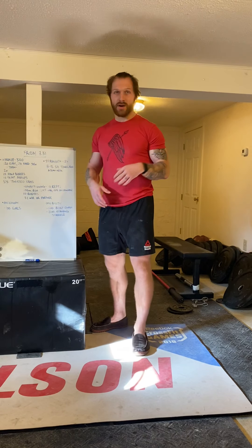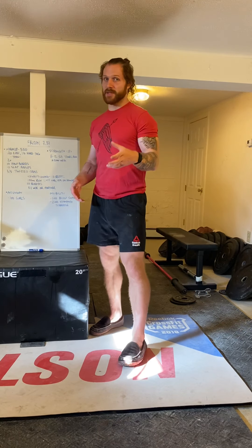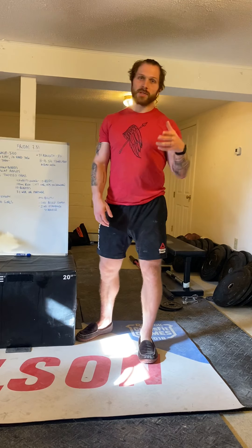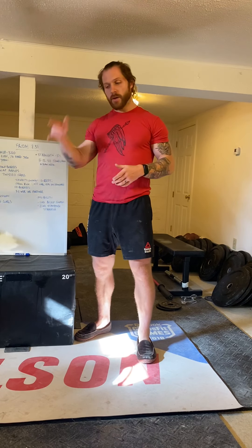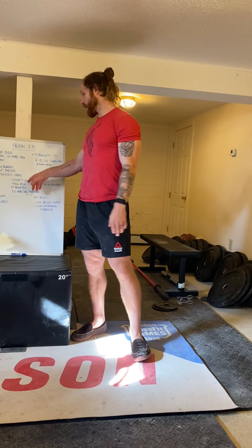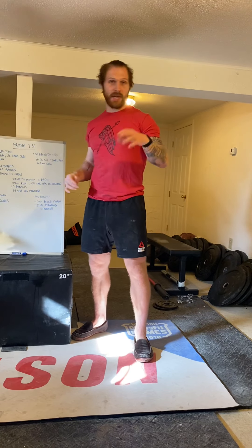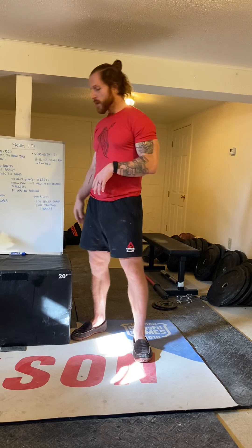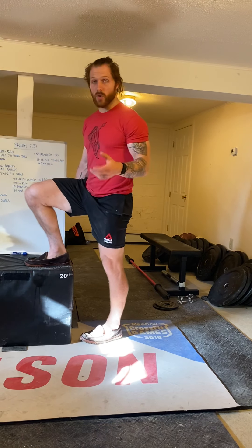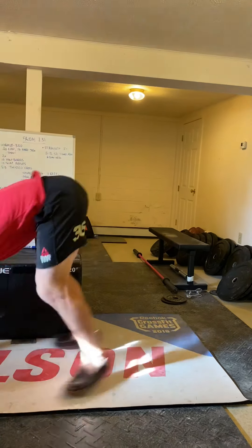Three sets of eight to 12 per side. Once you're done there, here's today's workout — it's a fun one. You're going to partner up if you have someone at home or at the gym — socially distanced of course. You're going to do 10 rounds each: a hundred meter run, and then 10 burpees. When you finish your last burpee, your partner starts their first round, and you go back and forth until you've completed 10 rounds each.